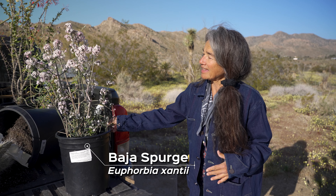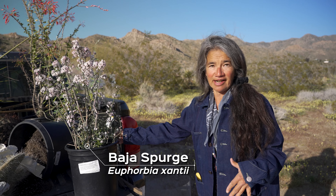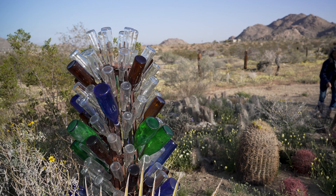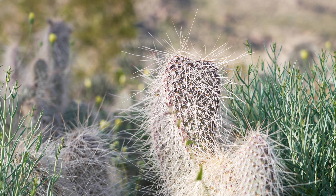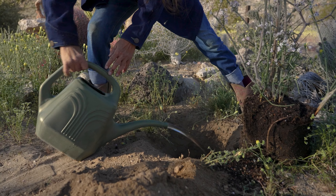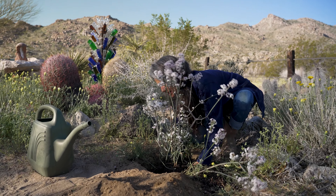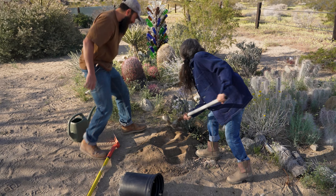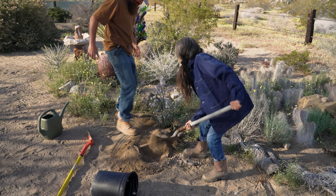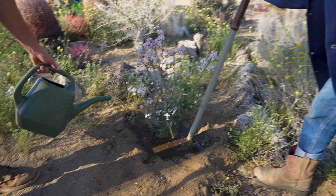This is a plant that has worked for me in other parts of the state. My logical first step is to put it in a spot where I have other Baja natives that are working. Generally I try and plant at least three of one thing that I'm trying out, put it in different places where I can see if it'll thrive. And I very rarely water at this property so it's a real test of hardiness.